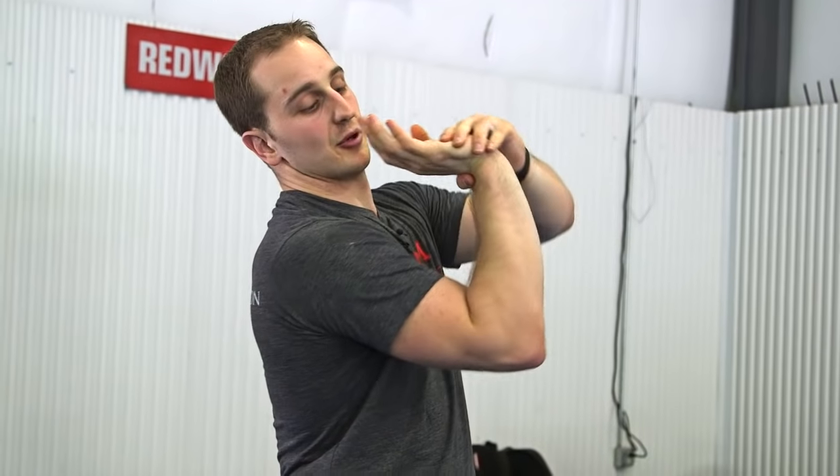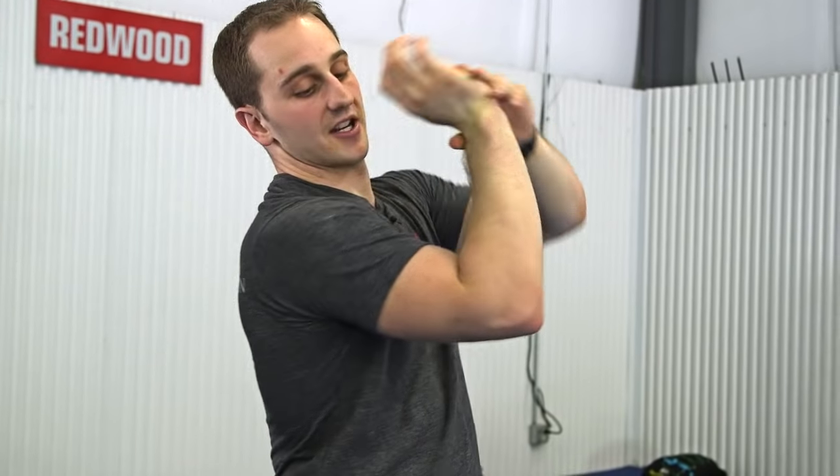Most common example: people do a front rack, they try to do push jerks or whatever, and they feel like their wrists are going to explode. This wrist may be getting pushed into hypermobile pain because maybe my elbow is stiff, my shoulder is stiff, my middle back is stiff. If you don't clear those things off in a checklist one by one, you're not going to know what's causing the problem.